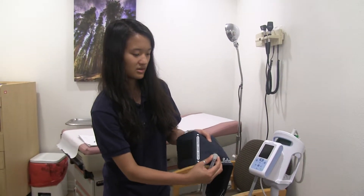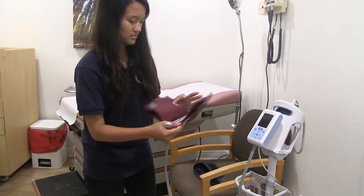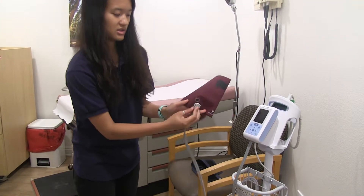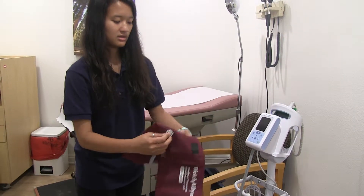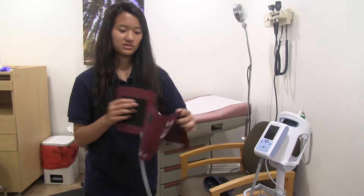You're just going to press here and pull it out, then click it in here, and then you just perform your blood pressure measurement the same as normal.